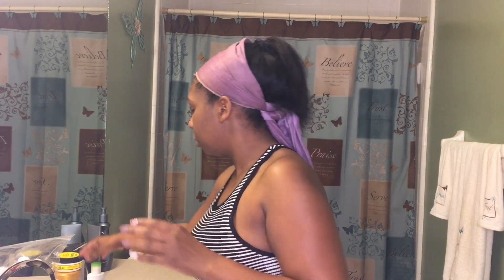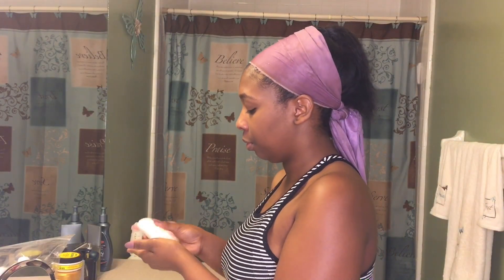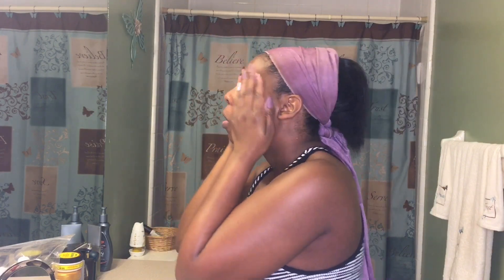Now I'm going to take my Simple moisturizer — the hydrating one — and I just put like a quarter-size amount and rub it all over my face. This stuff feels so good, it's so moisturizing. I had a really hard time trying to find a good hydrating moisturizer that didn't dry my face out, because sometimes my face is really dry and sometimes I'm oily, so I feel like I have combination to oily skin.